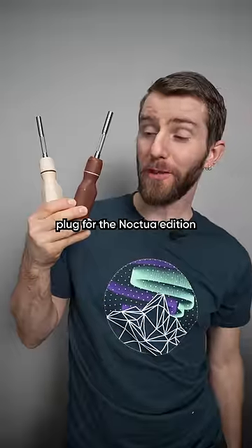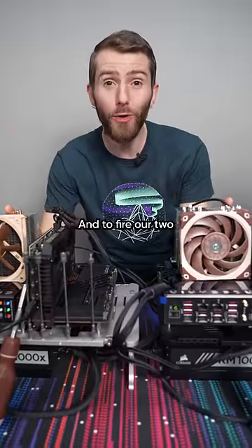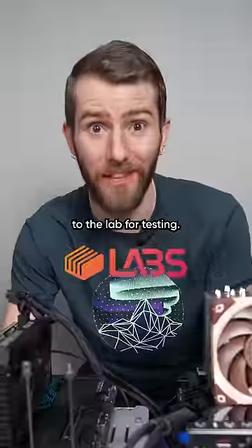An obligatory plug for the Noctua edition of the LTD screwdriver, and to fire our two identical benches over to the lab for testing.